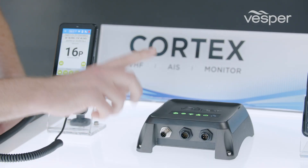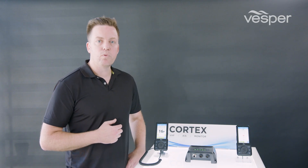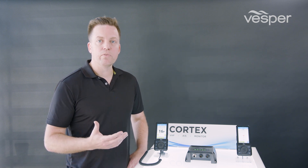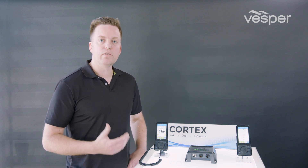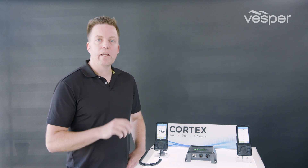It also has built-in NMEA 2000 connectivity. This allows sensors on your vessel connected to NMEA 2000 to be monitored, and it also performs the classic Smart AS functionality of translating NMEA 2000 to 0183 and distributing those sensors via Wi-Fi to anything else you might have on the vessel.